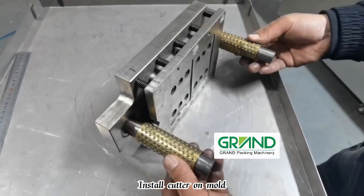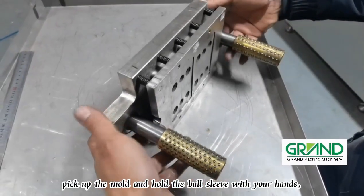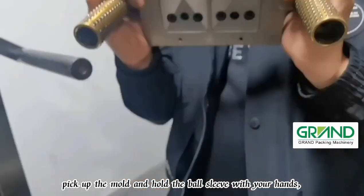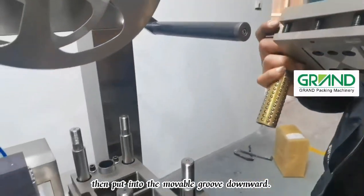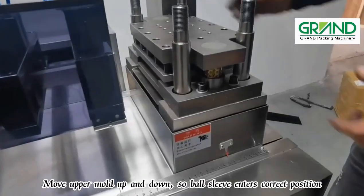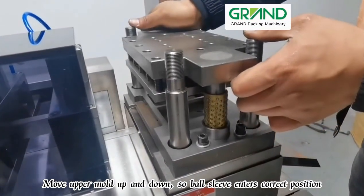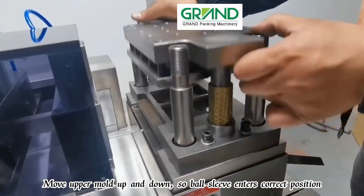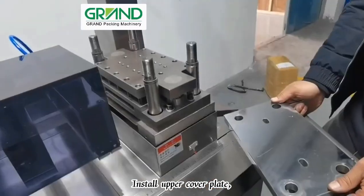Install the cutter upper mold: first pull out the ball sleeve, pick up the mold and hold the ball sleeve with your hands, then put it into the movable groove downward. Move the upper mold up and down so the ball sleeve enters the correct position, then install the upper cover plate.